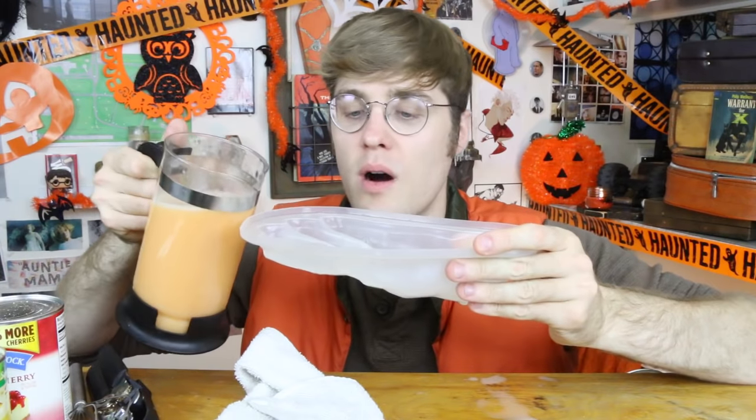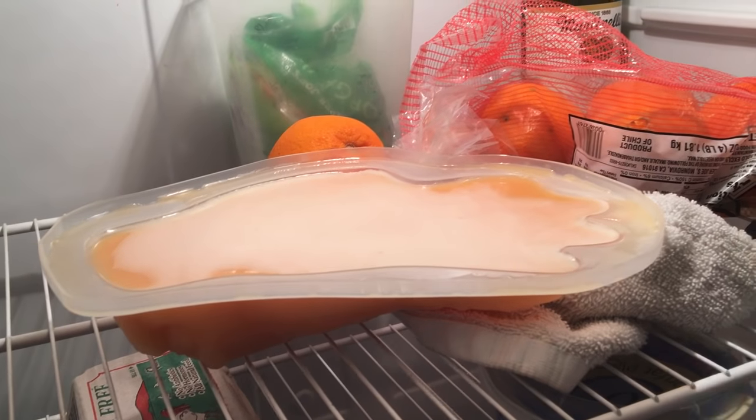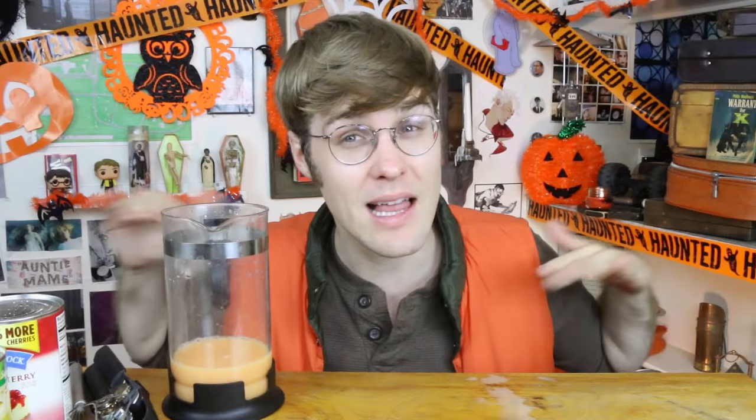Now that we have our disgusting fleshy liquid, we're going to pour it into our hand mold. This bad boy is gonna go in the refrigerator. When you put it in, it's really important to keep it even and level. Now we just wait two hours while it sets. See you in two hours!